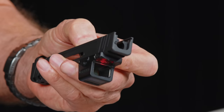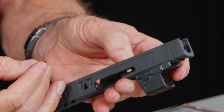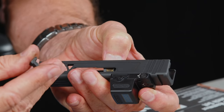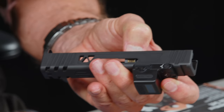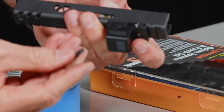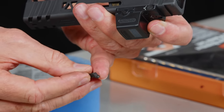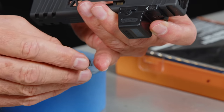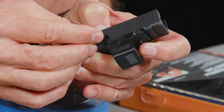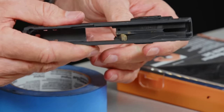Once I've got the safety plunger in there, I'm going to install the extractor. To do that, I want to depress the safety plunger down all the way. The barrel of the extractor goes into the little hole there — there's a small barrel on this part right here. The claw goes to the front, barrel goes down. Depress the safety plunger, put the extractor in, then let it go — and it captures the extractor just like that. Pretty cool.